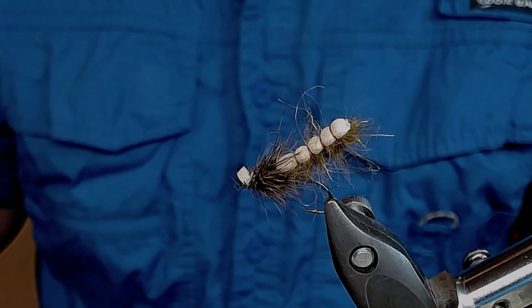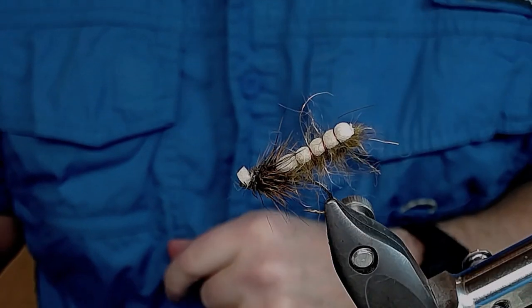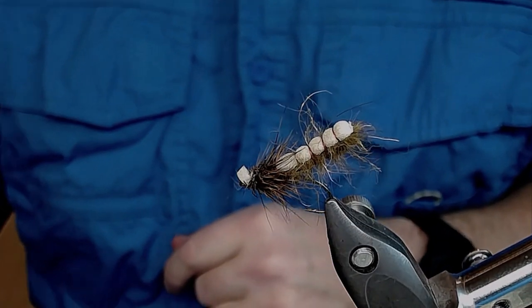I'm gonna now tell you how to make this body and how to make the fly, so follow along with the video.